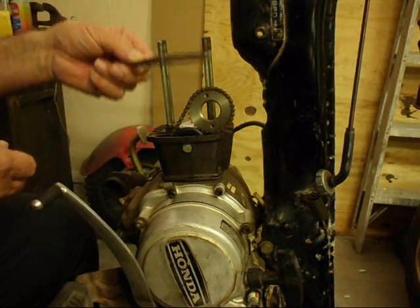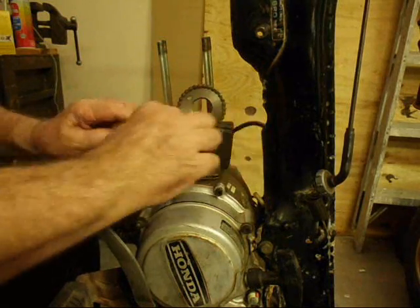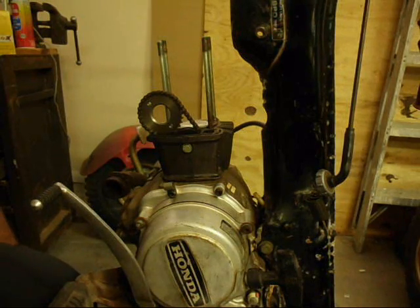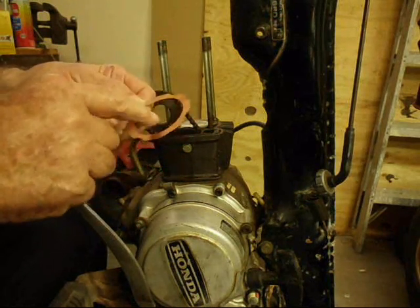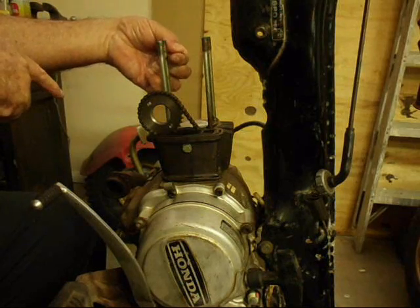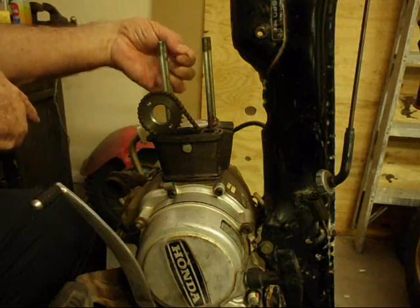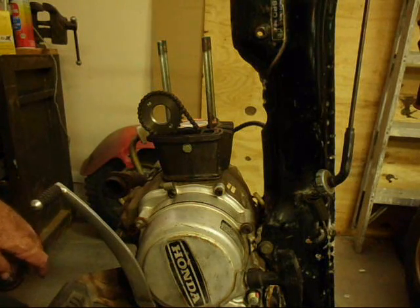There is a rubber gasket here — we can put this on where the cam chain goes through. Now, the cylinder head gasket is a copper gasket. It only goes one way. There are three large cutouts and they will go along the side of these three cylinder head studs. If you try to put it in the other way, this one here won't line up, so we can't go wrong there. There is another little cutout that doesn't seem to be used for anything. Now we are ready to put the cylinder head on.